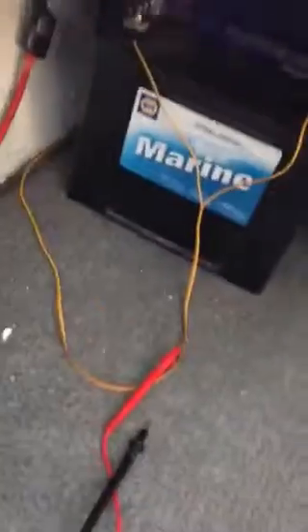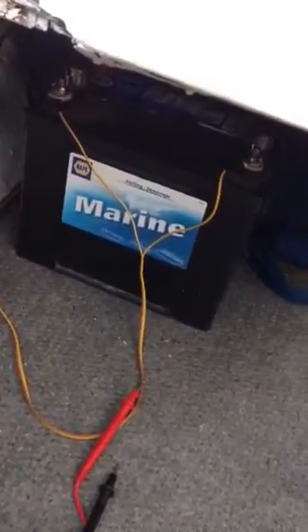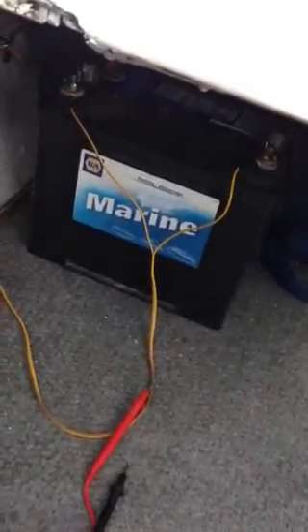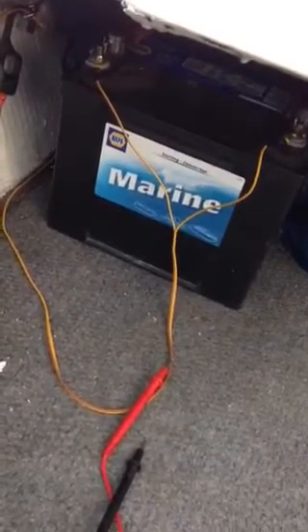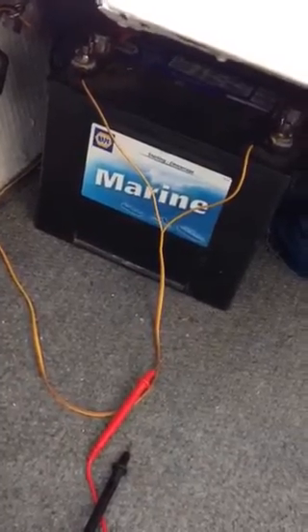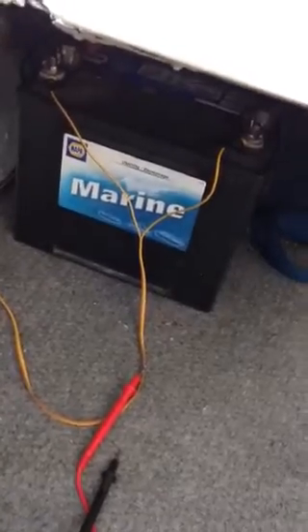Anyway, just wanted to show that — I thought it was pretty cool. This is my way of trickle charging my boat battery without having to plug it into a battery charger; it all just takes care of itself. I got this panel on sale at Canadian Tire for less than 50 bucks — I think it was about 40 dollars. That's my tip for the day.